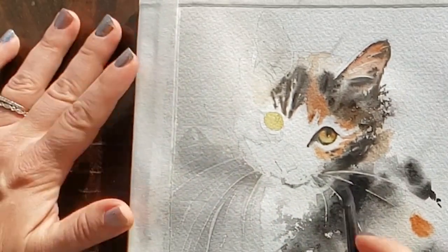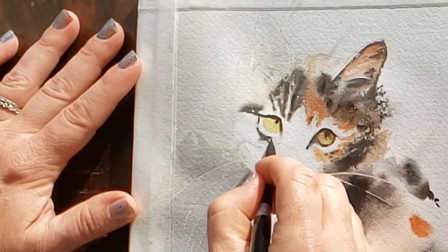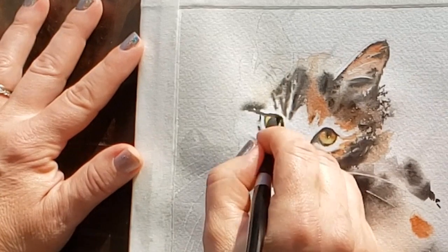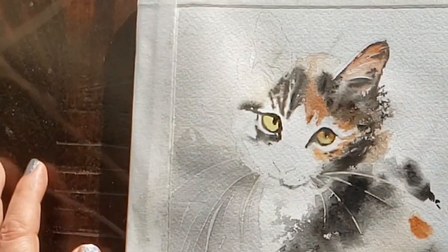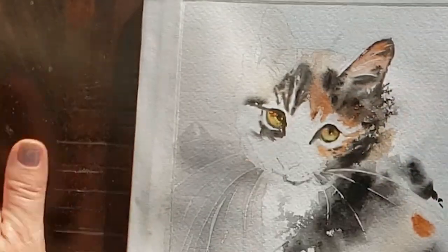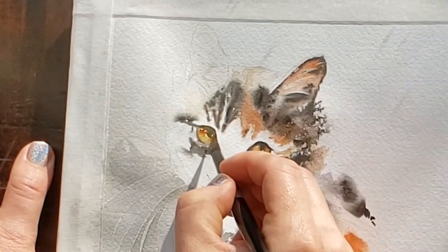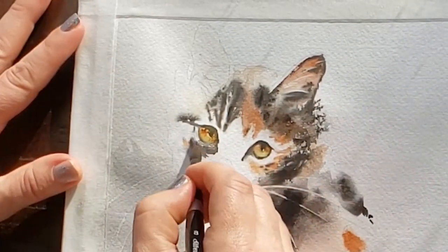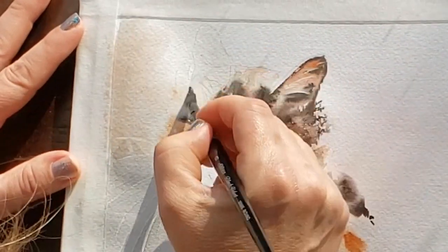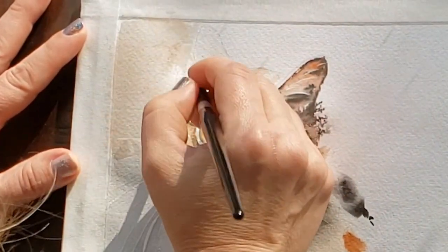I'm re-wetting this area of the paper and the eye. You can see how wet the paper is by how much that black bloomed off the corner of the eye, and you can see where my paper is dry by where I'm getting hard edges. I'm painting with about milk consistency paint here using my Silver Black Velvet size 8 round for these smaller details, and again you can see how I put a little bit darker paint at the top half of the iris to create depth and dimension.